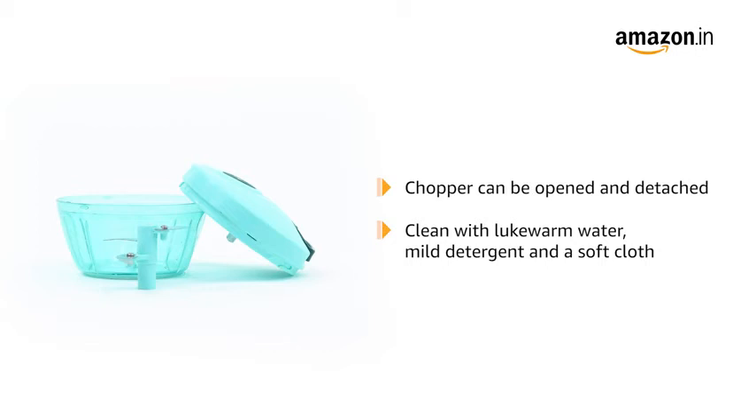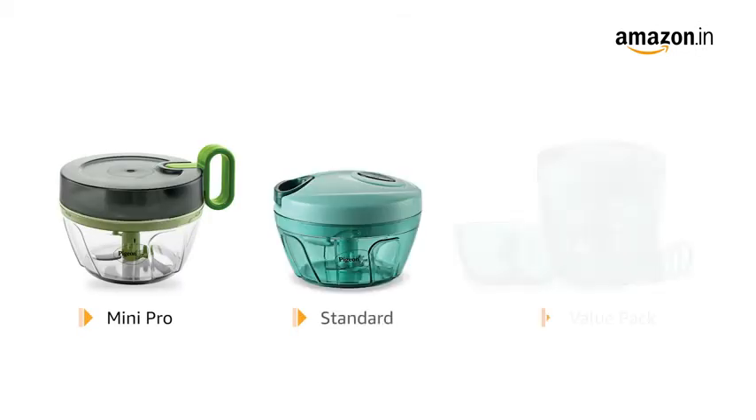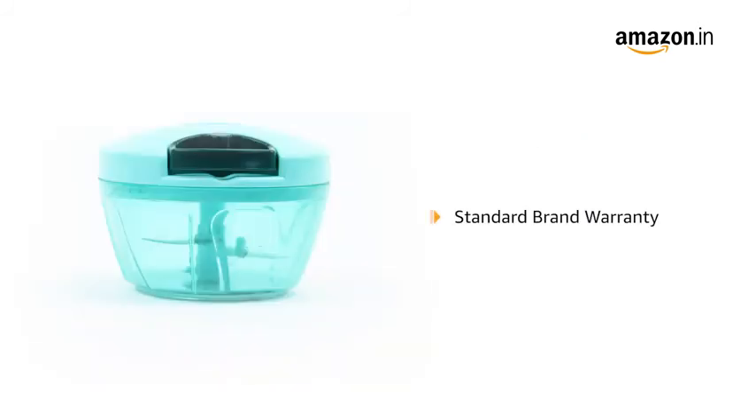The chopper comes in three variations: Mini Pro, Standard, and Value Pack. The product comes with standard brand warranty.